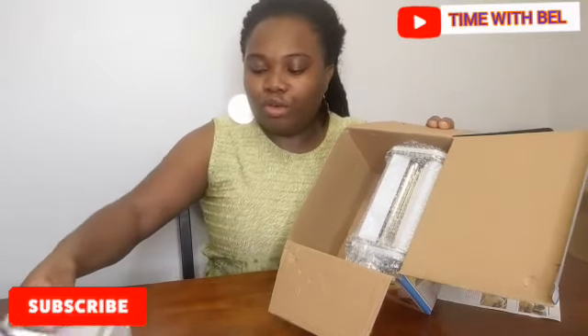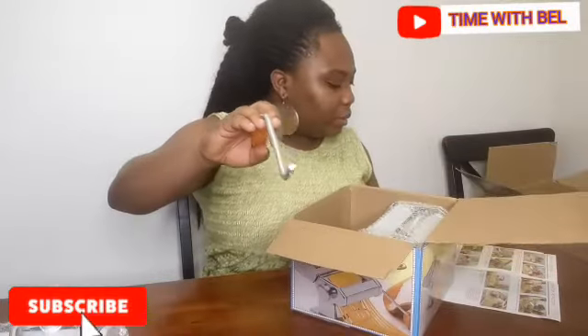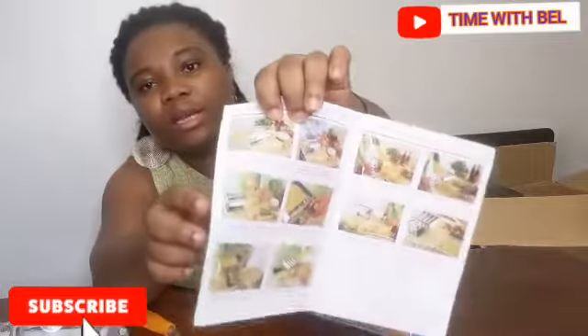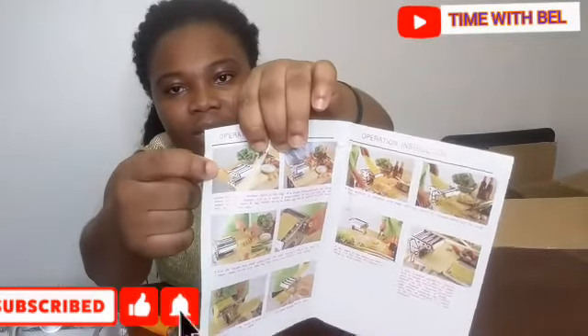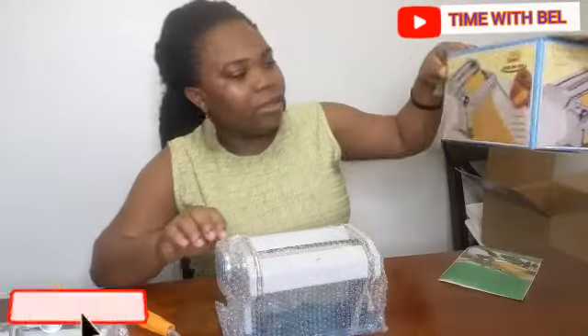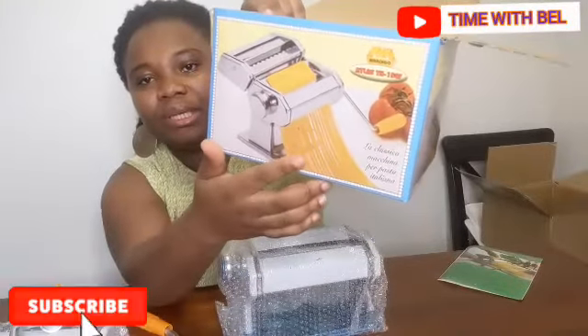This is the clamp, because you have to hook it to a table so you'll be able to do the rolling well. And this is it. As you can see the illustrations over there — and this is the main machine. Technically, if you arrange it, this is how it should look.